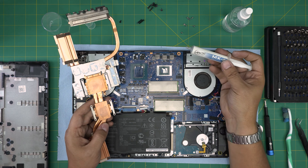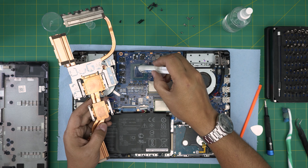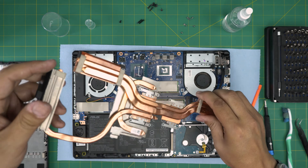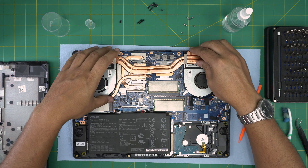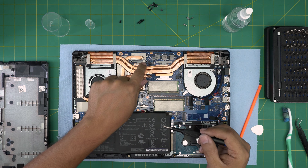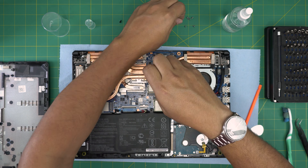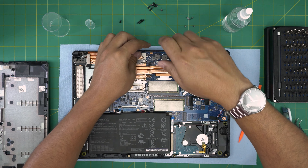Once everything is clean, apply one drop of thermal paste in the center of the CPU, and one big line in the middle of the GPU — that's more than enough for this RTX 2060. Grab the heatsink, align it, and place it down. Once it's down, do not lift it up. Follow the numbered screws in a cross pattern — one, two, three, four — to tighten evenly.